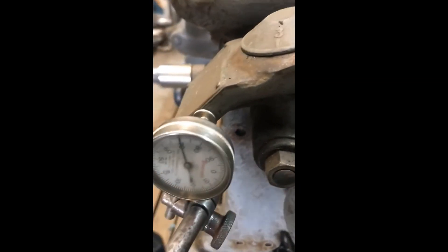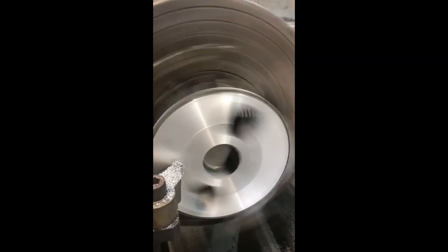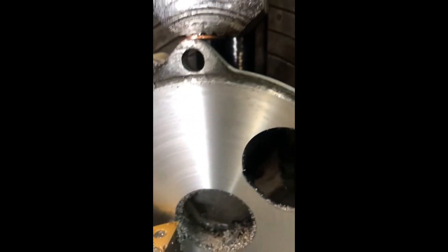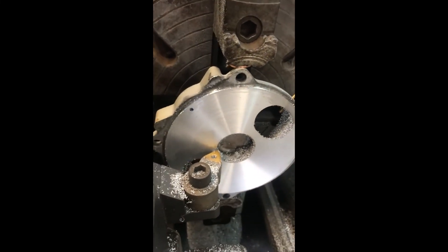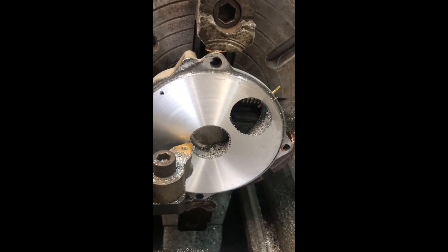See what it looks like — that's thirty thousandths. That's almost a thirty-second of an inch. That's how bad that was. Much better than it was. That's the only small area that didn't clean up. We know it's flat, we know it's smooth, we know it's going to work. And yes, I did punk out — I wasn't going to take that last five thousandths, but I did. Not taking any more.